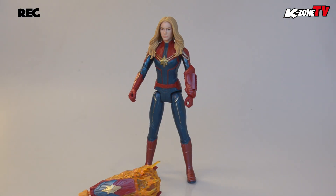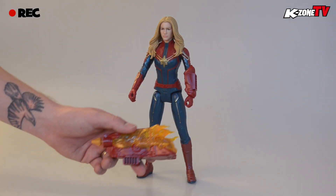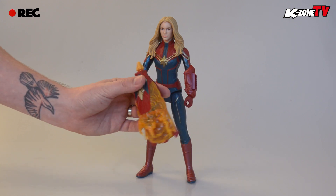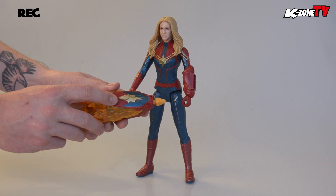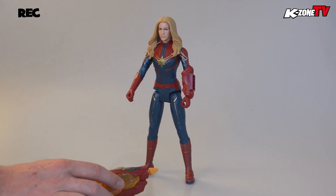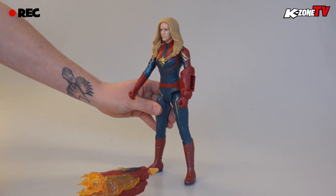And here we have it — Carol Danvers aka Captain Marvel in figurine form. This is her Wicked Power FX Launcher. At the push of a button the projectile is launched and sound effects activated, unleashing her unmatched power and epic one-liners.